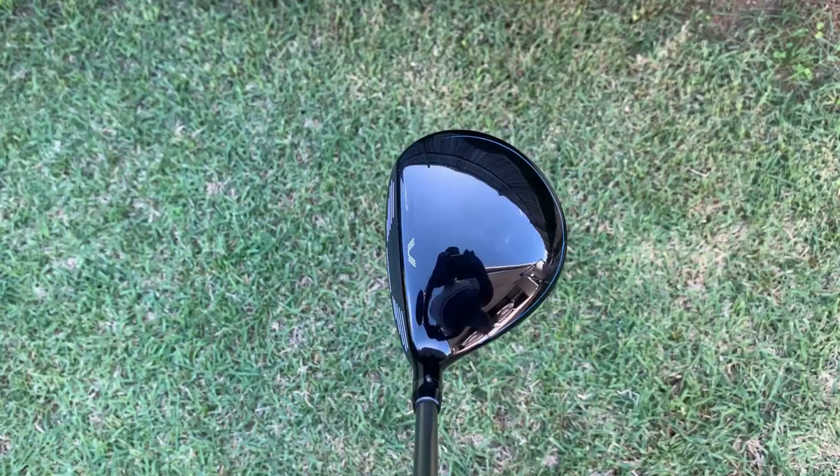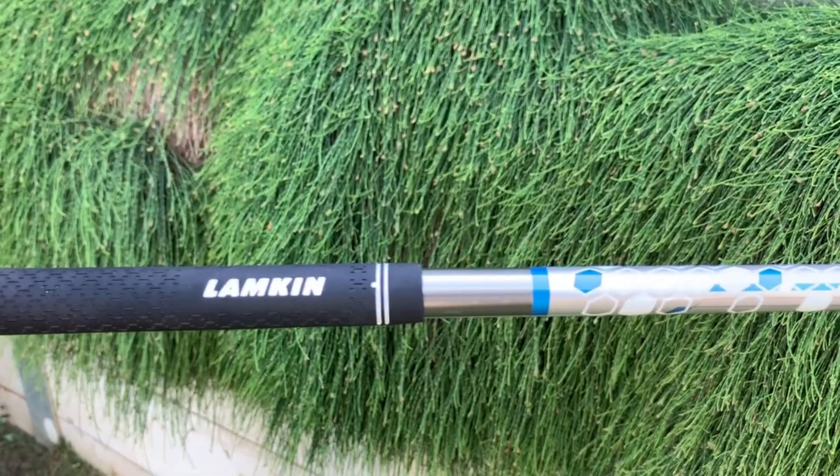Now let's talk about fairway woods. Starting with the 5-wood — this year I've gone with a Wilson D7 5-wood, set at 18 degrees. It has a Mamiya Helium shaft, which is a 46 gram regular flex, and it's also got the Lampkin grip as well.